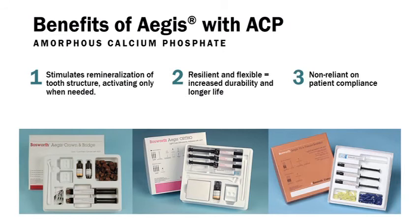Benefits of Aegis with ACP include: stimulates remineralization of tooth structure, activated only when needed; resilient and flexible, which equals increased durability and longer life; and non-reliant on patient compliance.